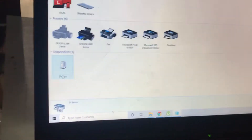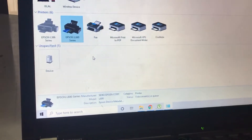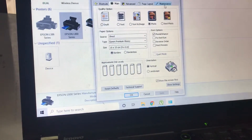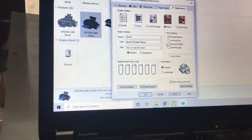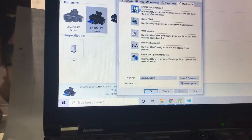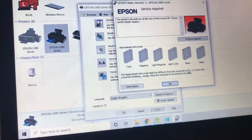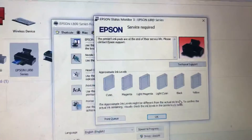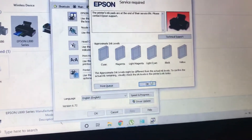This actually happens due to ink pad full. I'll show you what the message looks like. If I go to the printer, you can see here I will get the status. Whenever we give the command to print, it shows this error — you can see: 'a printer's ink pad at the end of their service life.'